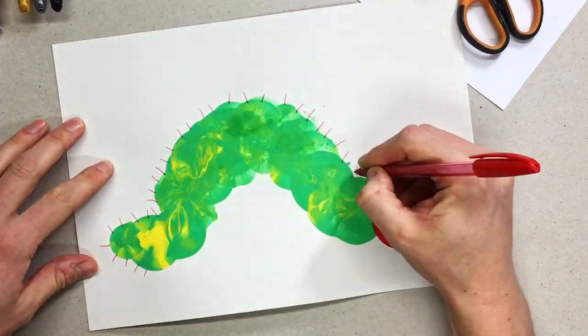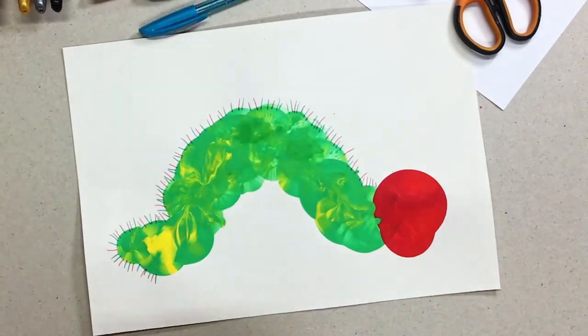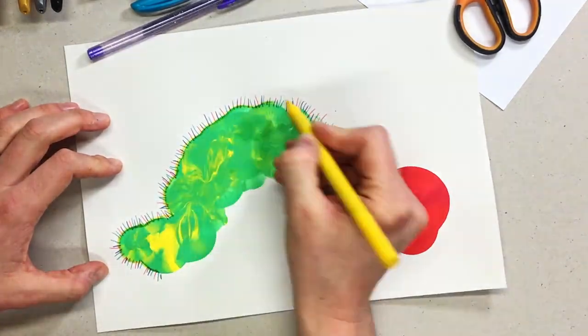Then we have to wait for it to dry once you've got that basic shape down. I just left it overnight. When it is dry, I grabbed my gel pens — you could use felt tips, biros, or colour pencils, crayons, whatever really.